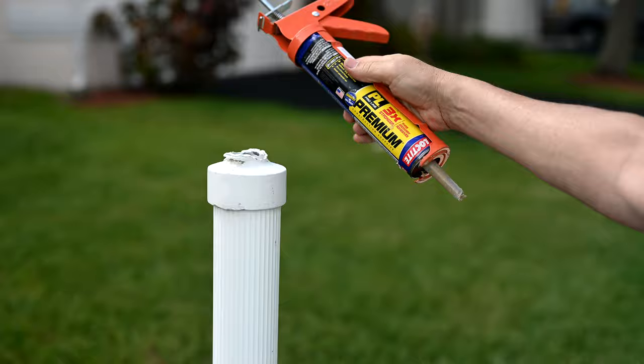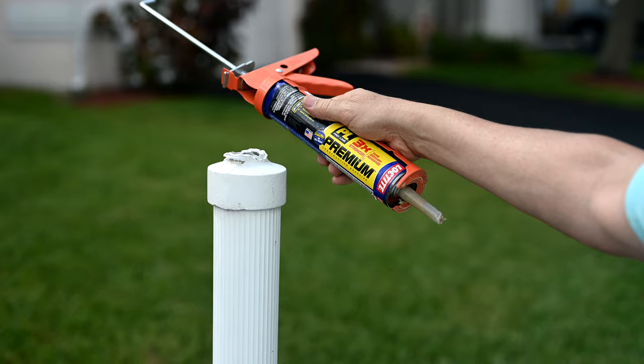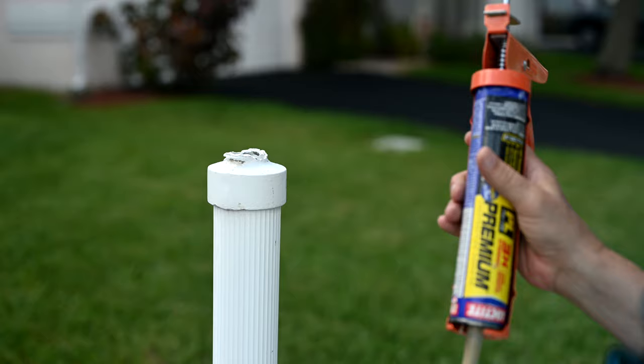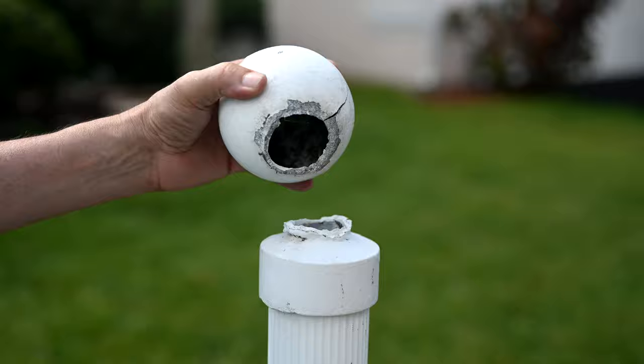For attaching the ball onto the mailbox post, I'm going to be using PL Premium construction adhesive. This has been my go-to construction adhesive for years - I've tried so many others and this one does the best. It dries the hardest and has the best hold of anything I've ever worked with. It's been very successful at holding multiple different materials together.